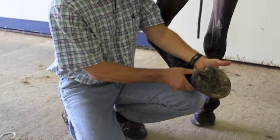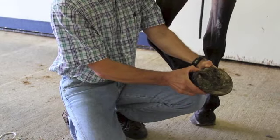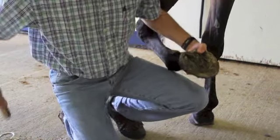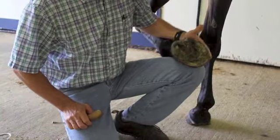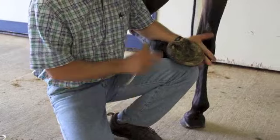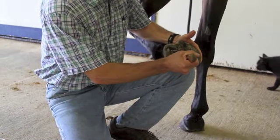Then we will work our way down through the pastern region, feeling the coronary bands and the bulbs, the heels, seeing if there's anything obvious jumping out at us. We've got to keep in mind that a high percentage of lameness cases are down and in the foot region. So now if we have no obvious sensitivities, we're going to start off by evaluating the foot.